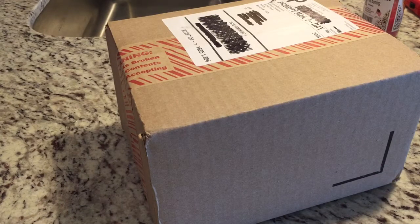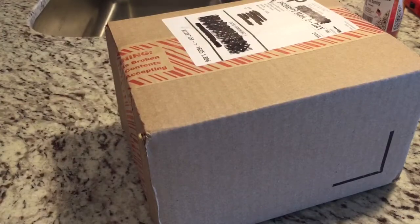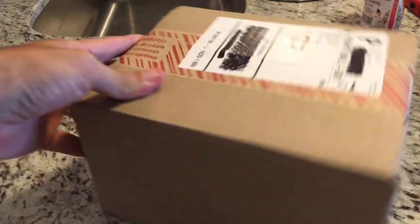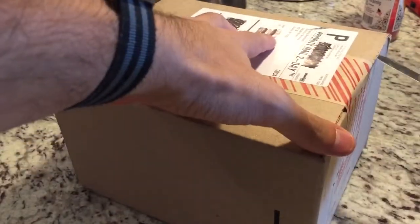Hey YouTube, I'm back and I'm actually doing something I haven't done in a really long time — an unboxing video. I just picked up a new watch from Joma Shop and it just came in today, so let's crack it open and see what I got using my vintage Swiss Army knife.